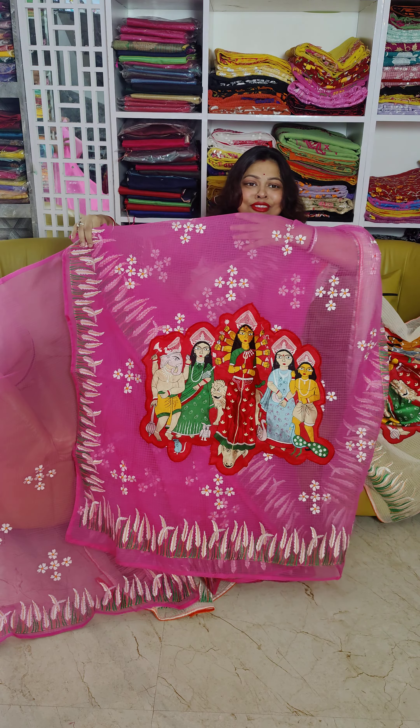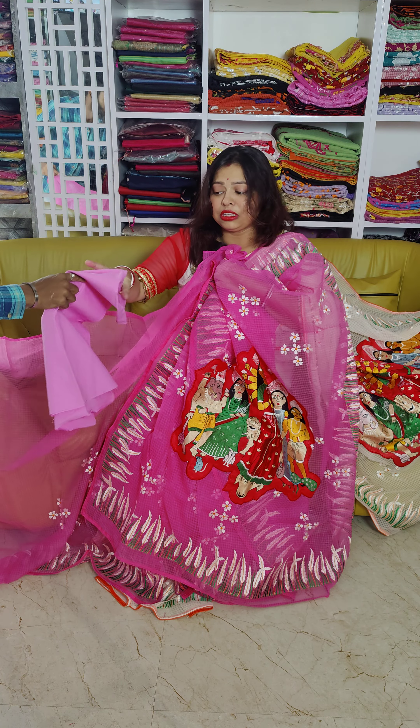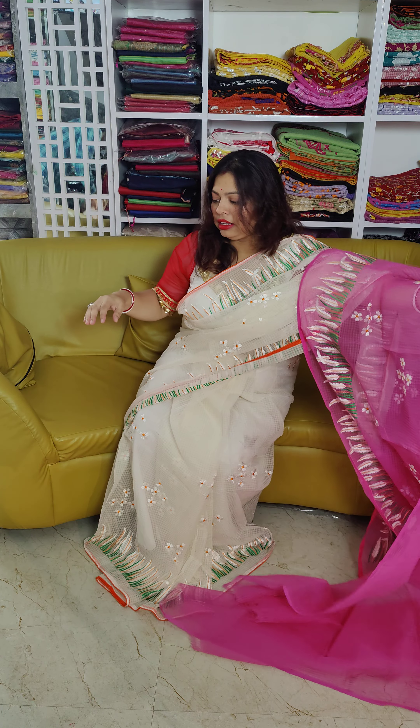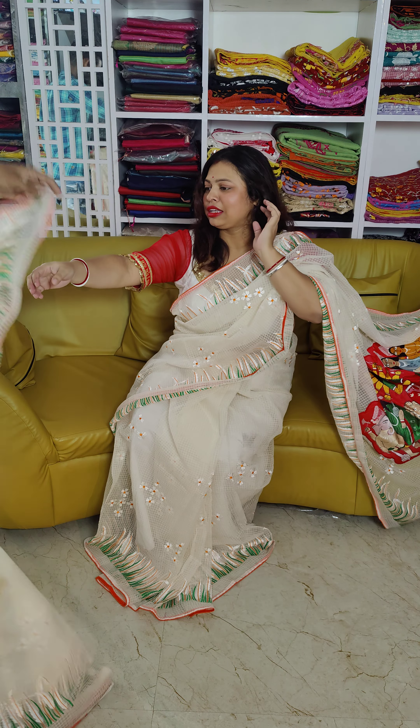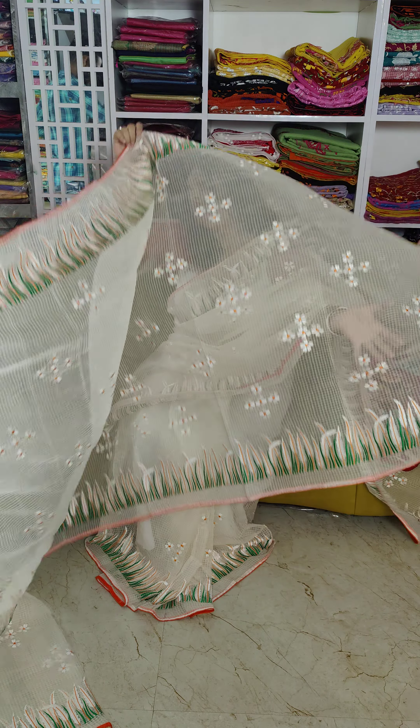Every saree comes with an after drape look and a running blouse piece with Maa embroidery on the back portion. Each saree is very beautiful.